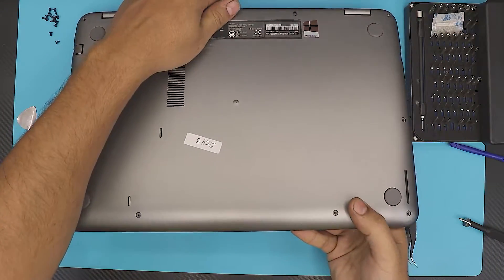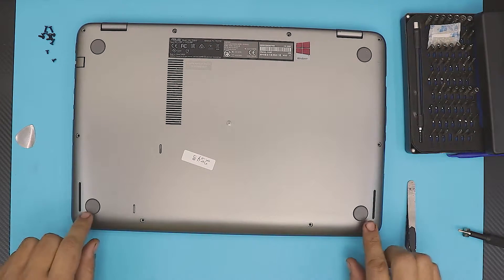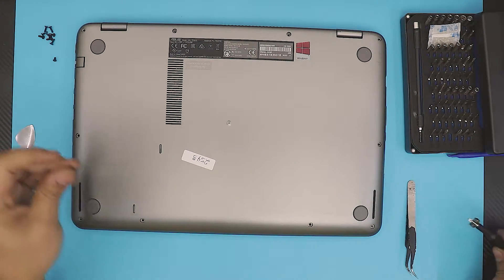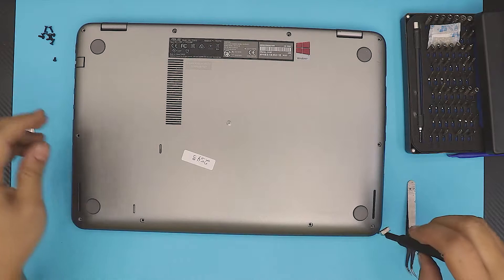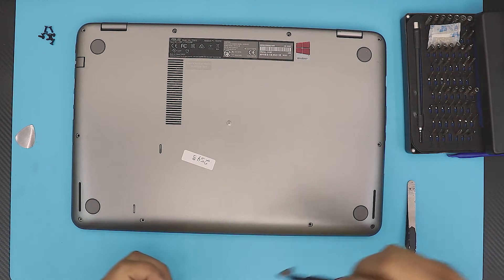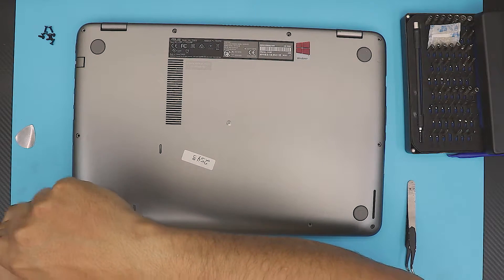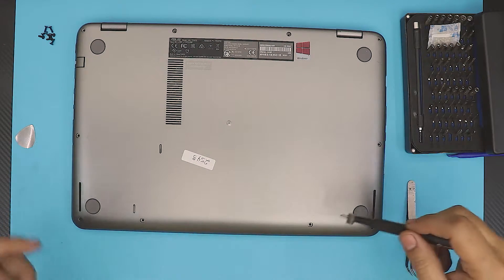The last thing is to put the screws back in the bottom cover. Remember, the two tiny ones go one in each front corner. If you put a big screw in those front holes you'll push straight through the plastic — you'll end up with a big dimple on the other side, so be careful.